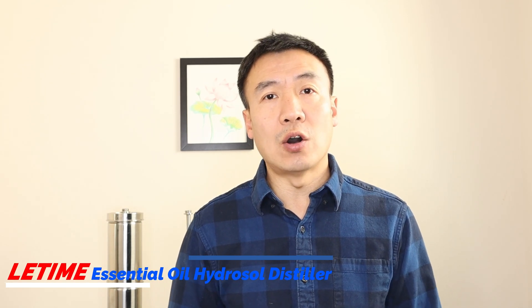Hello, this is Leo at Li Time. In today's video I want to show you how to make a pine essential oil by steam distillation from pine needles, and also explain some general rules you want to follow to have the best distillation at home.